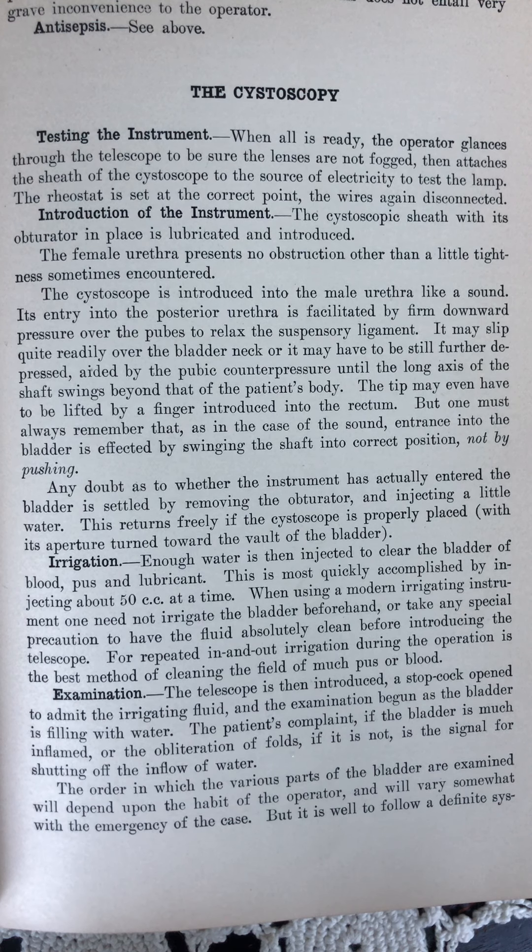Introduction of the instrument. The cystoscopic sheath with its obturator in place is lubricated and introduced. The female urethra presents no obstruction other than a little tightness sometimes encountered. The cystoscope is introduced into the male urethra like a sound. Its entry into the posterior urethra is facilitated by firm downward pressure over the pubes to relax the suspensory ligament.